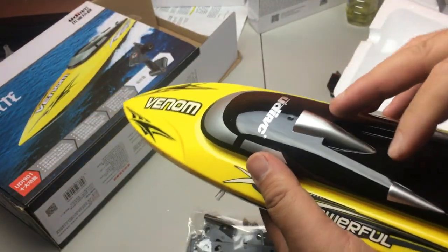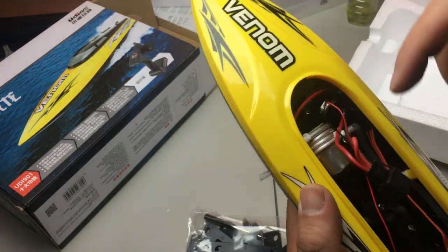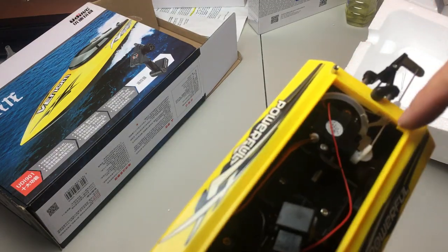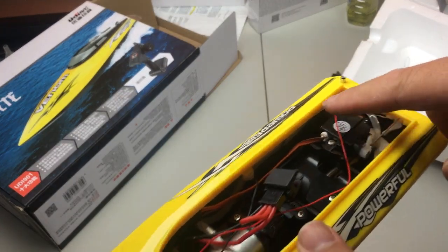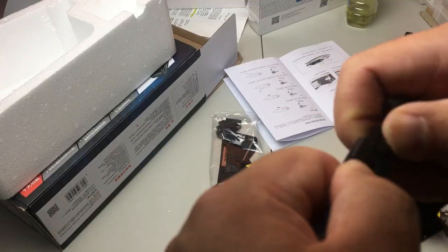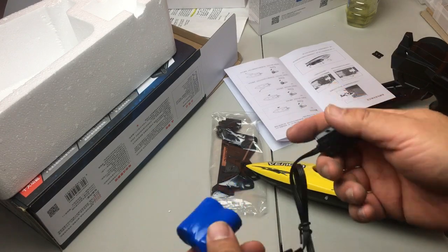There's a small lever in the back — just twist it and you can remove the cover. You can see the engine is wrapped around the water pipes, and here is where we can put the battery. As I mentioned, you can charge the battery with a USB charger.